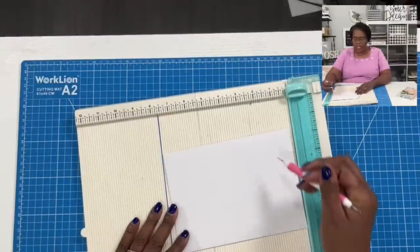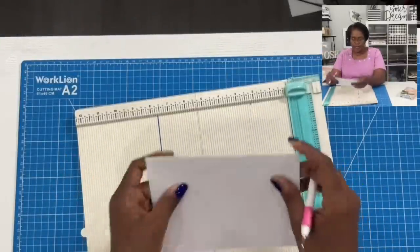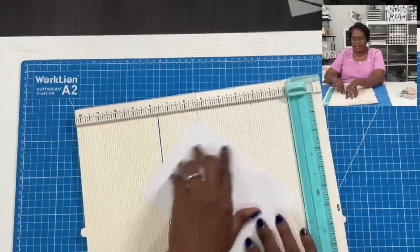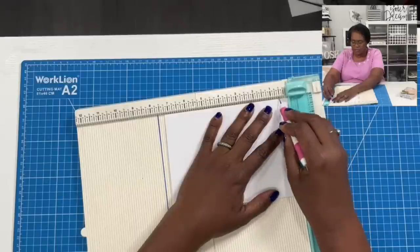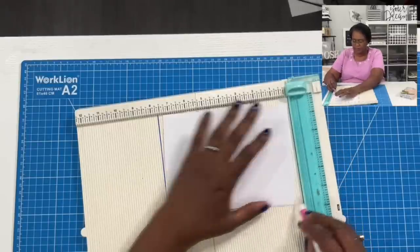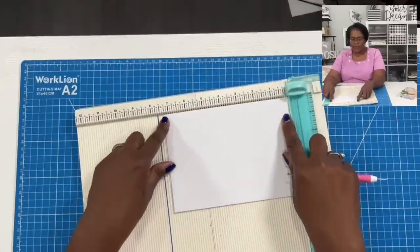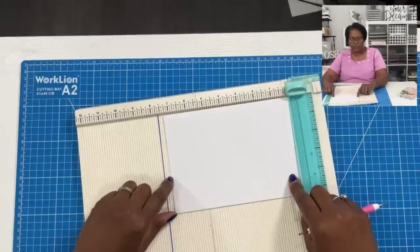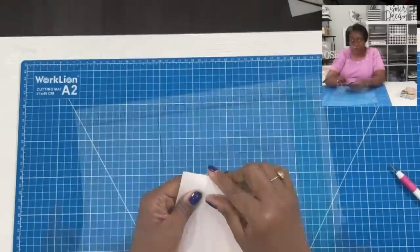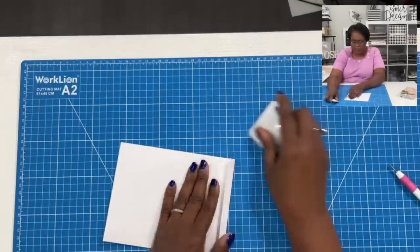We'll take the envelope with the flap shut but not sealed, and we're just going to score it at half an inch on three sides. The only side we're not scoring is the actual flap side. So score on the two short panels at half an inch, and then on the long panel at the bottom, half an inch. Then we're just going to fold and burnish these scores.